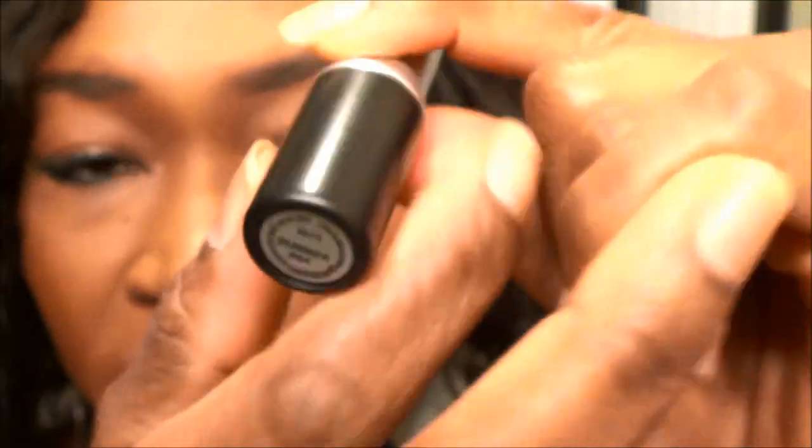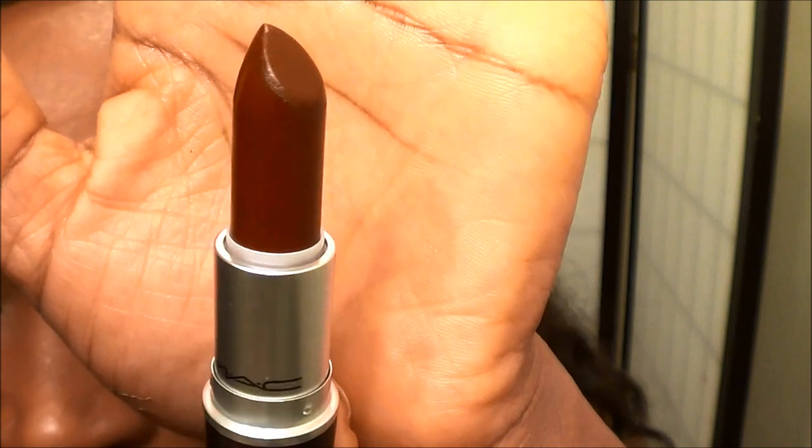So this is the Runner lipstick and this is what it looks like — this is kind of like the burgundy one. Very pretty. It's matte, but I feel like it has some kind of smooth feeling to it, so it's not very drying, because some matte lipsticks can be very, very drying, and this does not give me that effect. It has a smooth feeling to it.